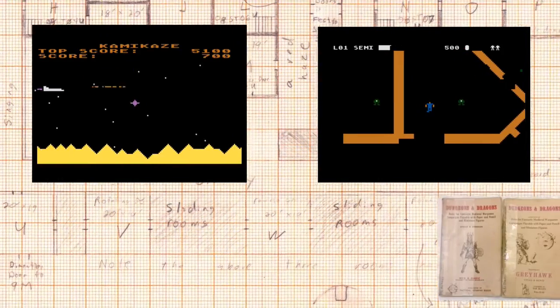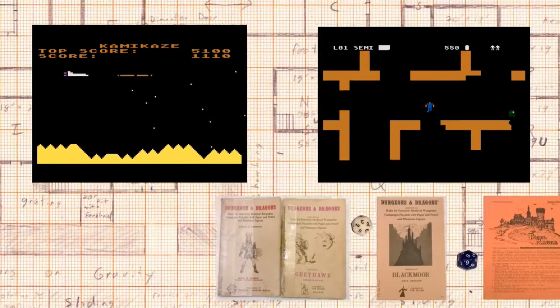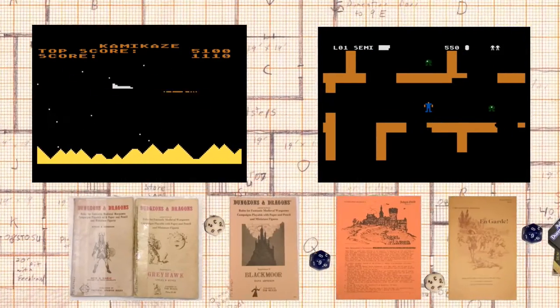My G-Sync monitor occasionally flickers when I move the mouse. Welcome to my channel. I focus on tabletop role-playing games, video games, and science fiction.